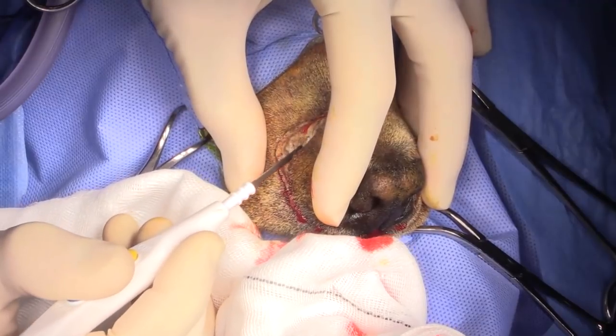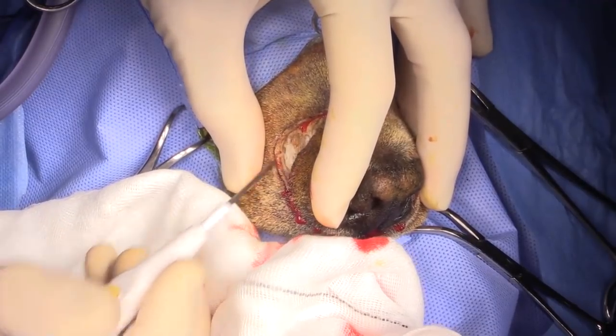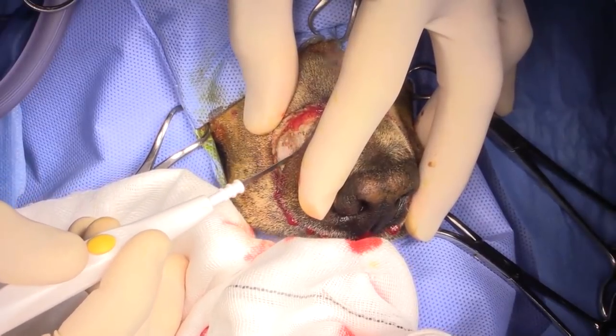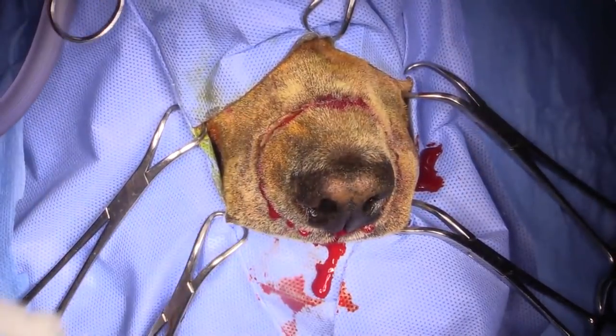Coming through here — I just cut through the rostral-most extent of the infraorbital nerve.